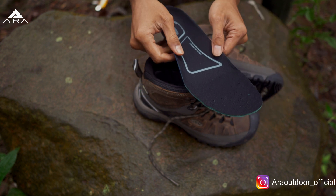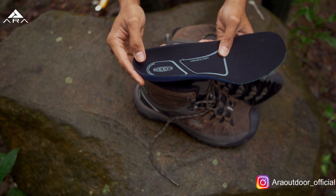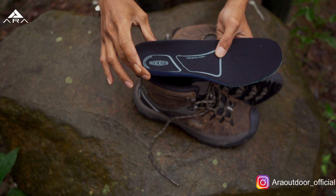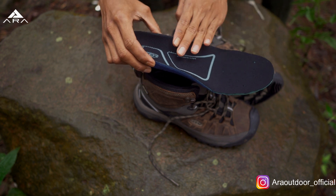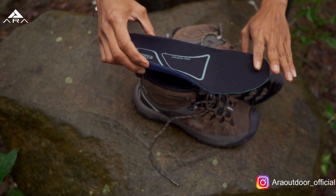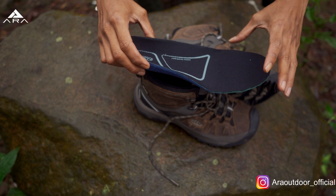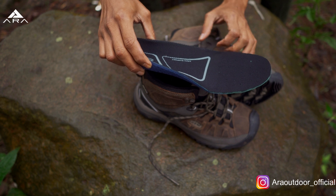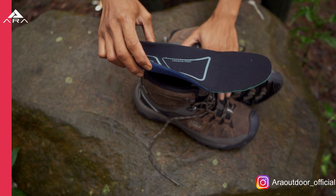Ini ada arch support-nya. Ini dibuat sesuai dengan anatomi kaki kita. Jadi konturnya nggak datar aja, tapi dibuat sesuai dengan tumit dan arch kita. Sedangkan di bawah dia agak turun sedikit, terus melandai. Enaknya bagian depan sepatu ini lebih lebar daripada yang biasa kita pakai. Nanti akan kita review saat penggunaannya.